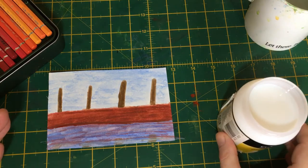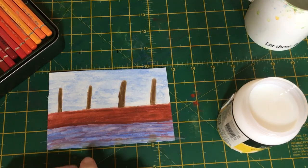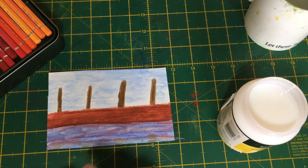So now we have our harbour wall, our reflections, and our gloss medium to enhance the reflections. I hope you've enjoyed this video and found it useful. Please do join me for the next one - until next time, thank you for watching, take care and bye bye for now.